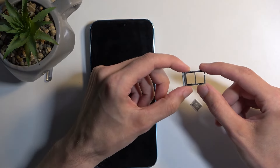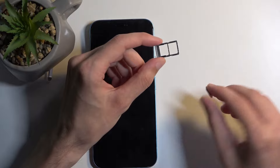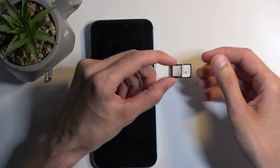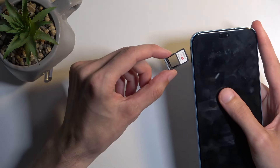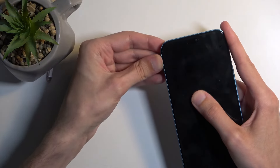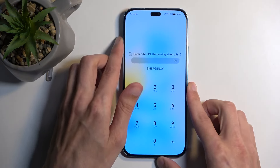On the tray, you have space for two SIM cards. If you're planning to use just one, you can occupy whichever spot you want — it doesn't really matter. From there, carefully insert it back into your device, carefully because there's nothing holding these cards in place. Once you do so, the card should start working right away.